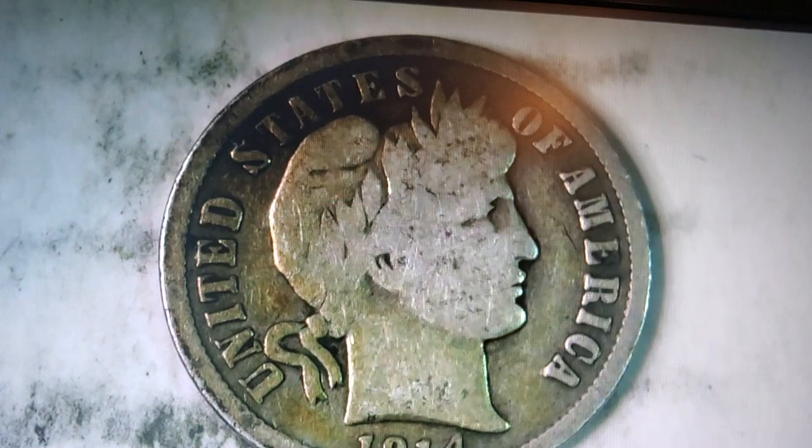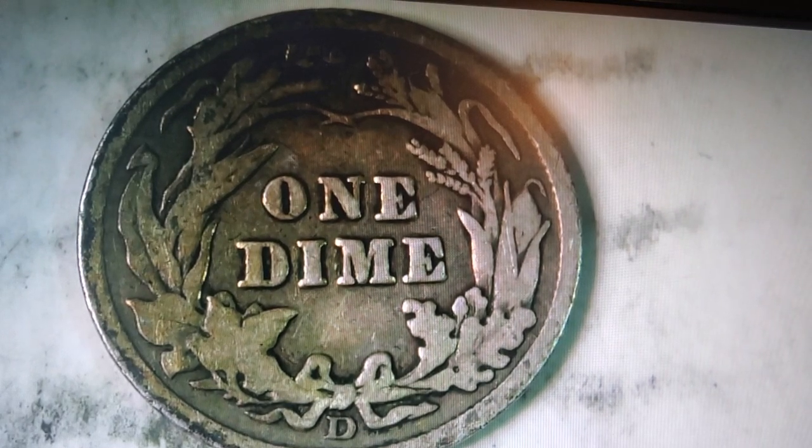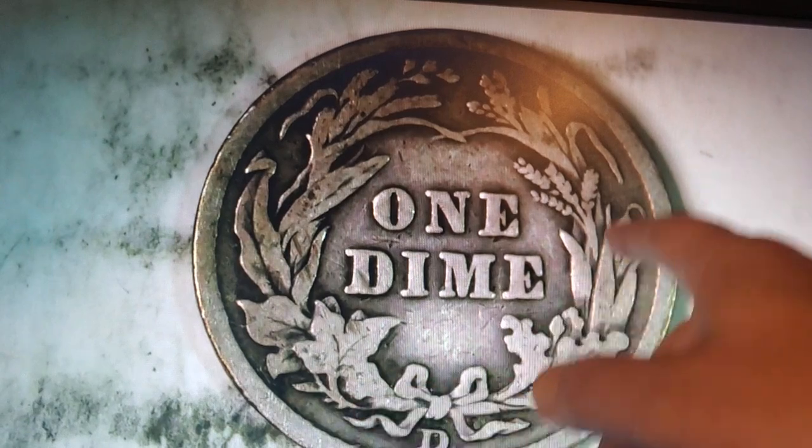Now the itty bitty barber dimes. This one has a bit of wear and tear, but otherwise it's not in bad condition — you can see a bit of the face, lips, eyes, ear, and a crown. On the back — she's a Denver mint, nice! I thought she was a Philly but she's Denver. The other barber dime has a bit more detail: more of the mouth, more of the eye, more of the crown. She is Denver as well, and it looks really detailed on the back.